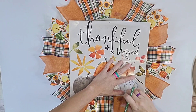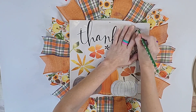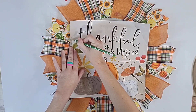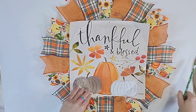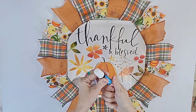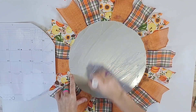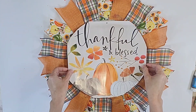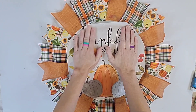Then you'll choose your calendar page, lay it on top, and figure out where you need to cut. Full disclosure — in the right-hand corner of mine, I cut in a little bit too far. So once my wreath is done, you can see a little bit of that ribbon on the side. But I still think it came out gorgeous. Just carefully trace where you need to cut. I glued this down with a glue stick and smoothed it out.